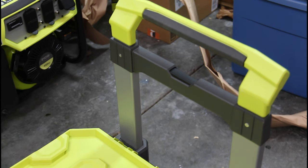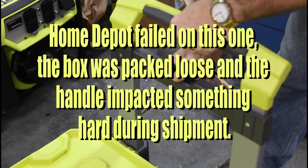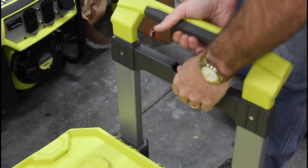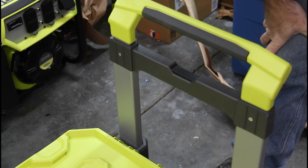The rolling box also comes with a retractable handle, but unfortunately on my model I cannot seem to get the handle to come out, so I'm going to have to dig into that a little bit and figure it out.